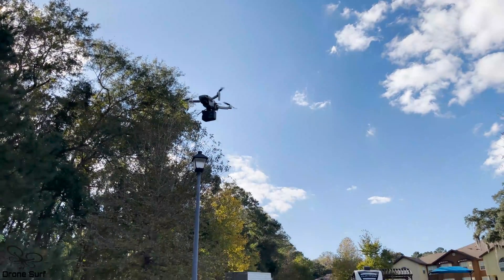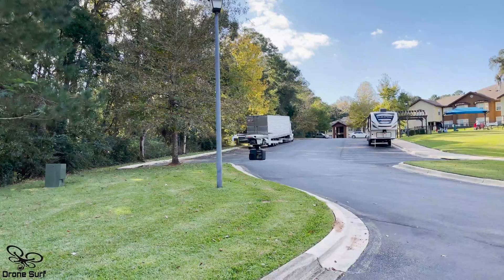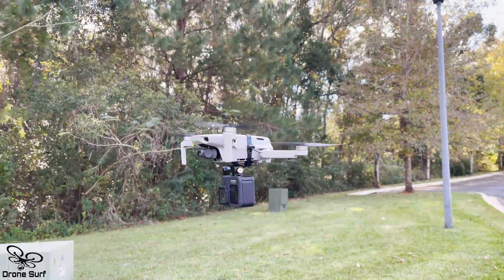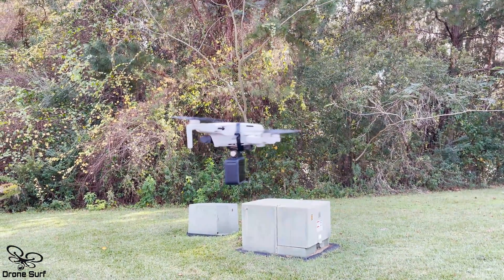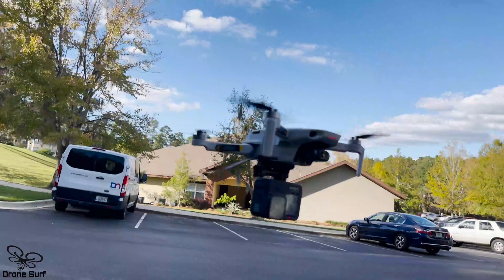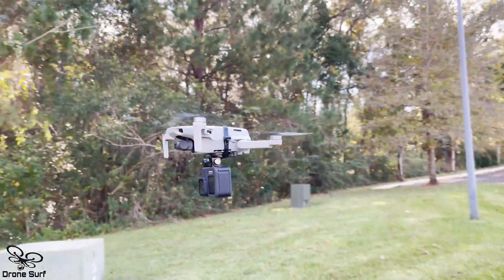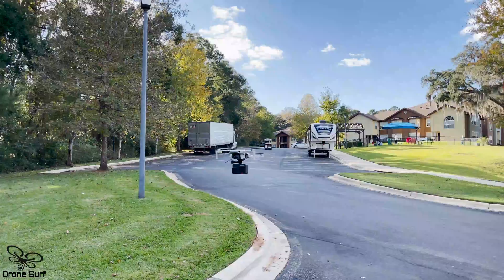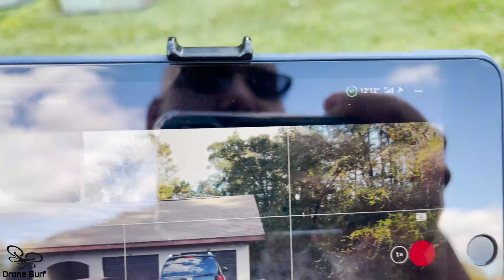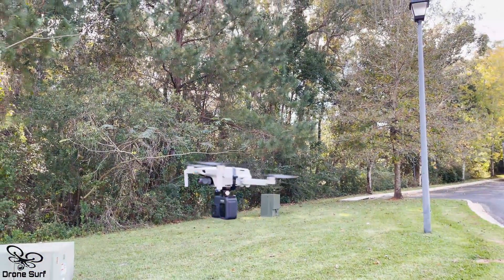Let me go down a little bit — it's refusing to go down. But it's doing the job, look at this. It's like acting in ATI mode, but it's not in ATI mode. The fact that the vision sensor is covered, I guess it makes it fly funny.